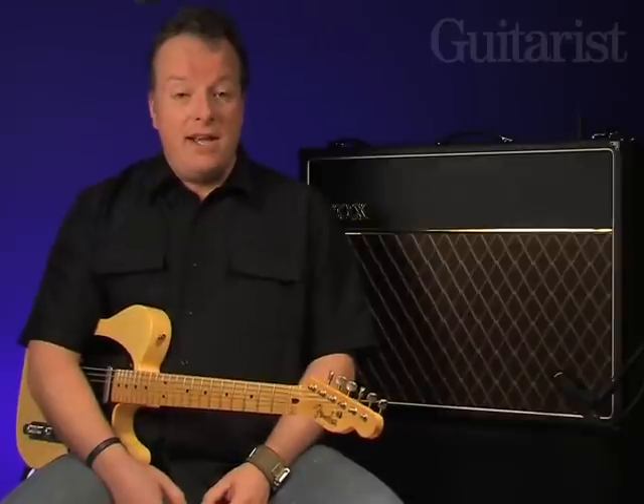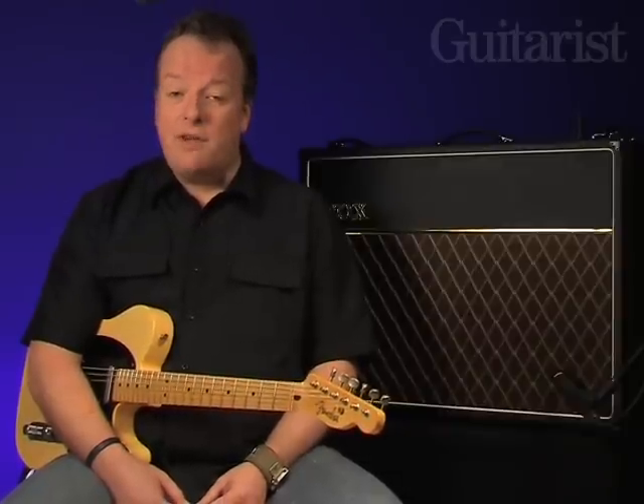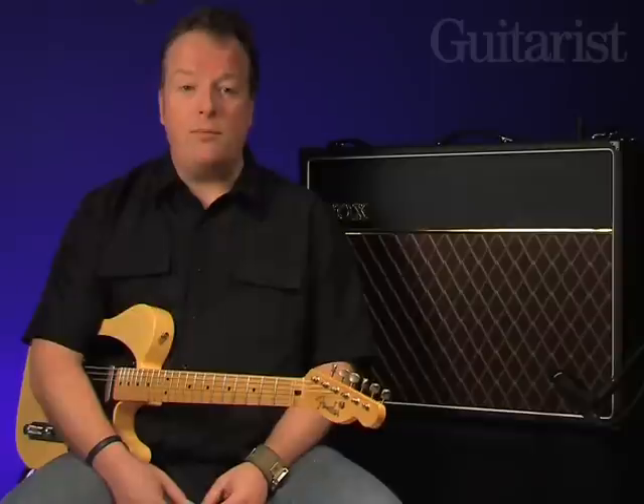The new VOX AC30 C2 was launched at Winter NAMM, and a week after the show is finished we already have an example here to show off. As a change for this video demo, we're going to have less talking from me and more sounds from the amp, and we'll be using a number of different guitars along the way.